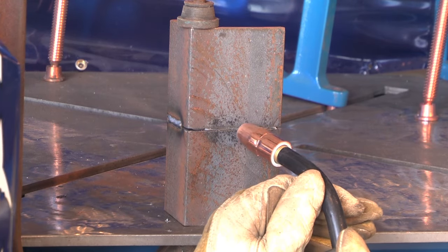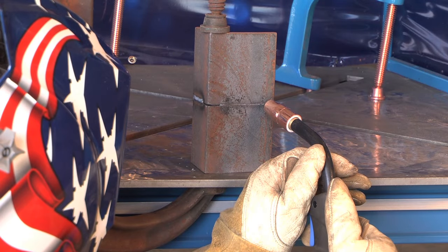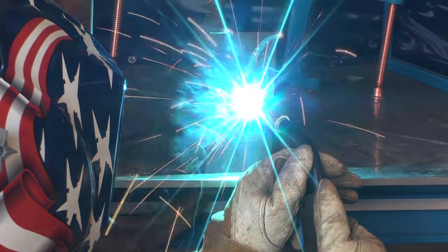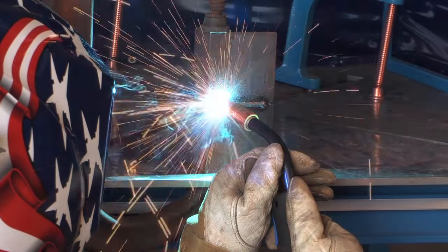For the typical horizontal weld position, the first thing you'll want to do is turn your welding parameters on your machine down about 10 to 15 percent. You'll also want to angle your gun upwards towards the weld puddle at around 10 degrees to accommodate for gravity.